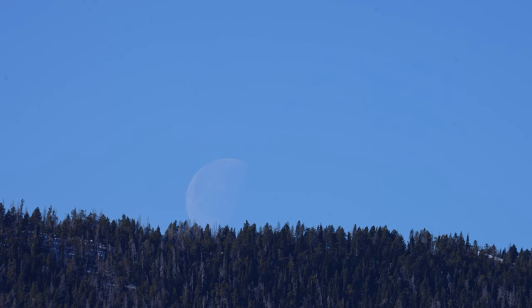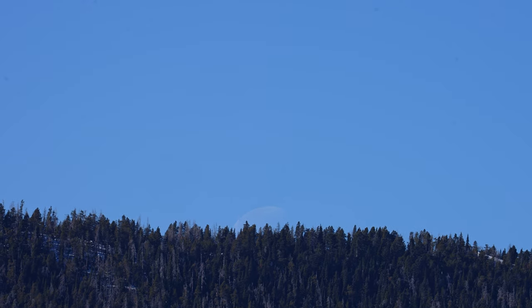The moon is a great object for a beginner: it's easy to find, you can see a lot with even a small telescope, and you can observe it during the day sometimes and at night. By recording your observations, it'll help you hone your observational skills.